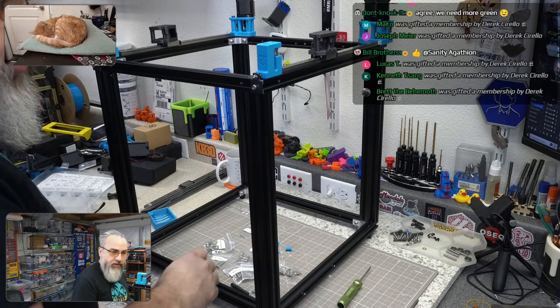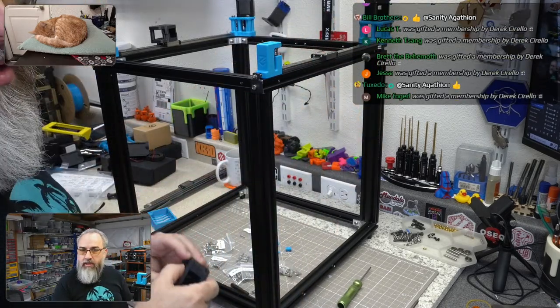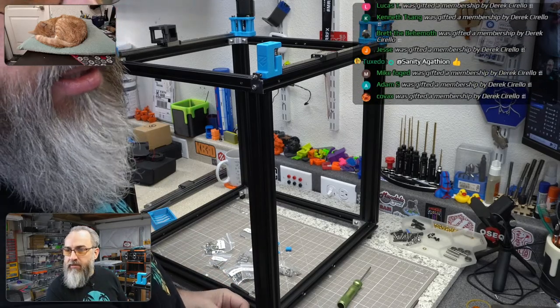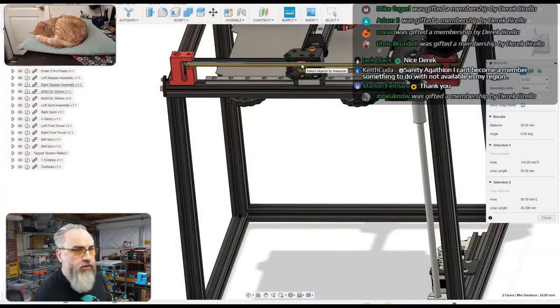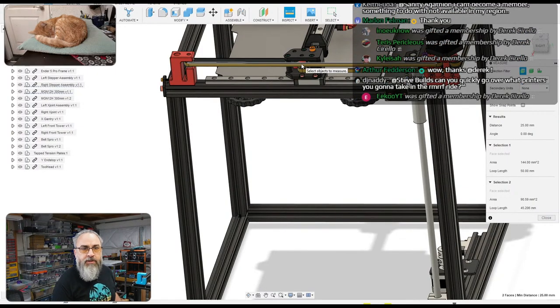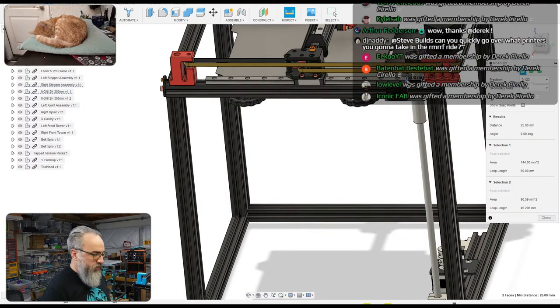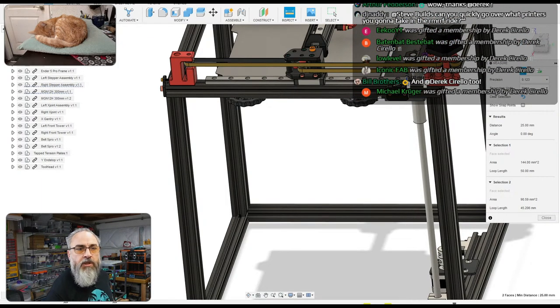We're going to build the XY joints now. We have some instructions but we can just look at the CAD here.